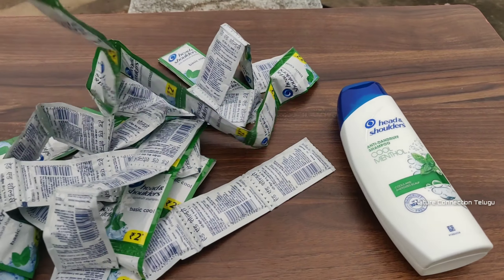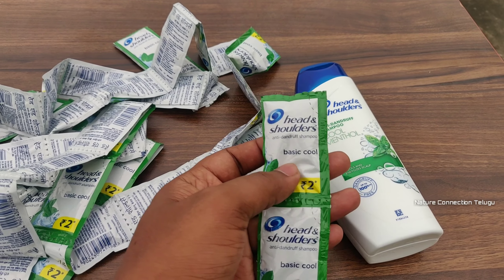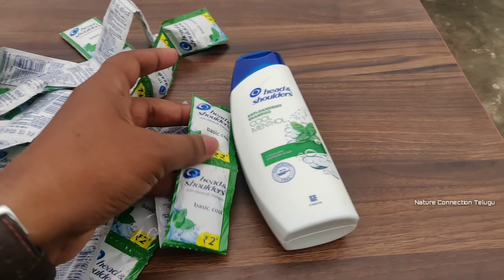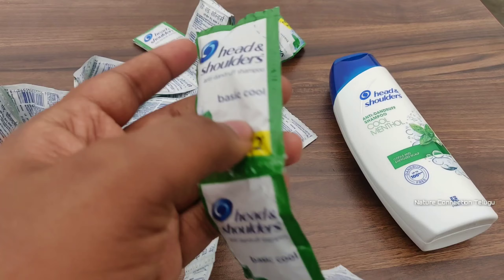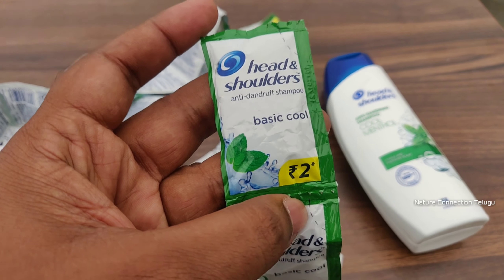And here's the shampoo packet — same Head & Shoulders anti-dandruff shampoo. It is the same green color. But it is 2 rupees. It is 2 rupees.